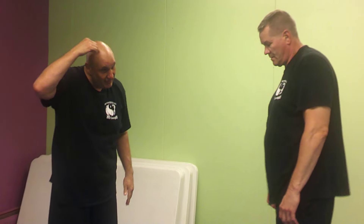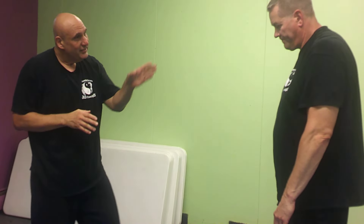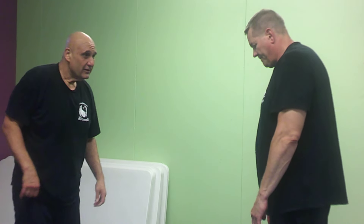Now, remember when you headbutt — and I'm not a good example for this — but hit along the hair line. Don't hit with the forehead. You're aiming towards the face, towards a softer tissue. You're not hitting head on head. That hurts like anything. You're not bashing together like a couple of lambs.